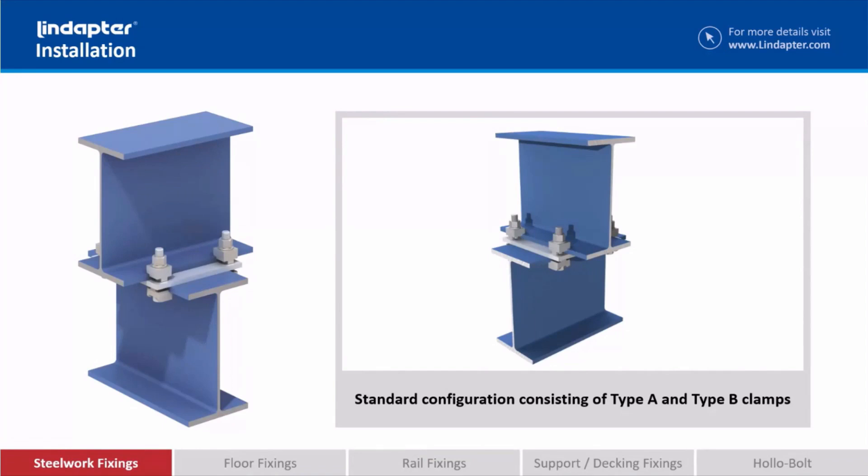The clamps are positioned by the use of this location plate, which is something we will design specifically for your connections — we'll design the plate thickness, plate dimensions, and hole centres based on your connection. We don't generally supply it; it's generally fabricated by whoever's doing the steelwork on a project, as it's more cost effective that way.